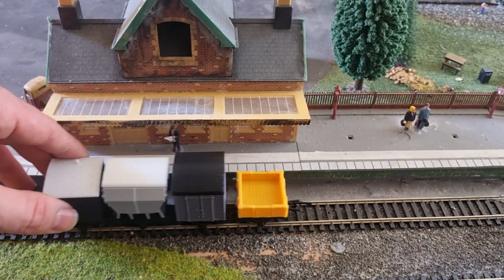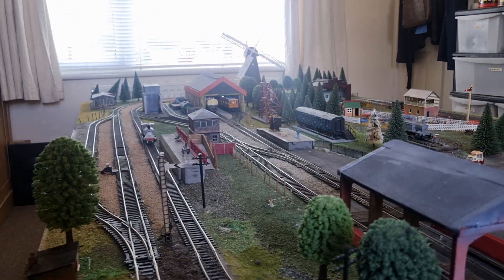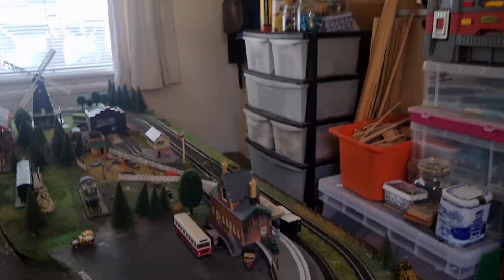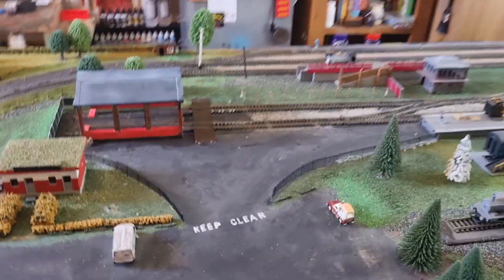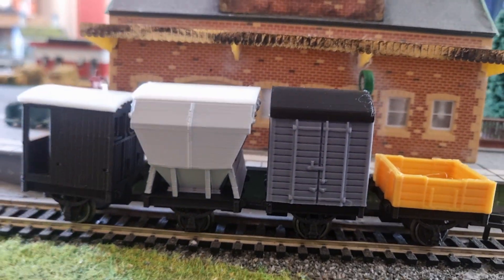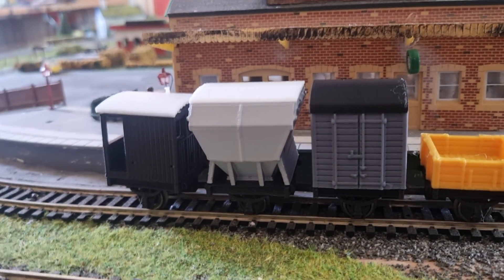I think that's an ample time to finish the video. We'll just bring Peckett to a stop there. Chances are that was my terrible track work that did that. I'm yet to put the details on the guards van - in fact I'm yet to put any details on the old set.